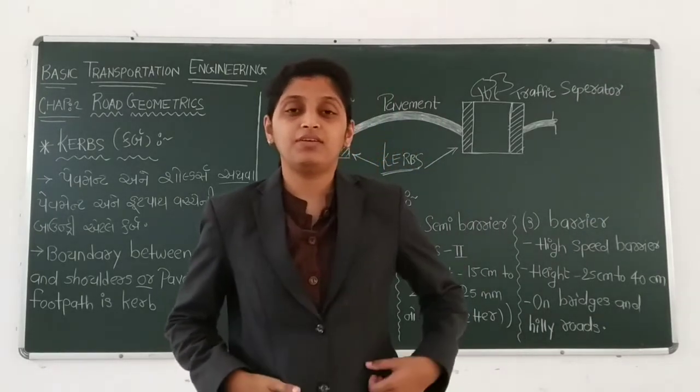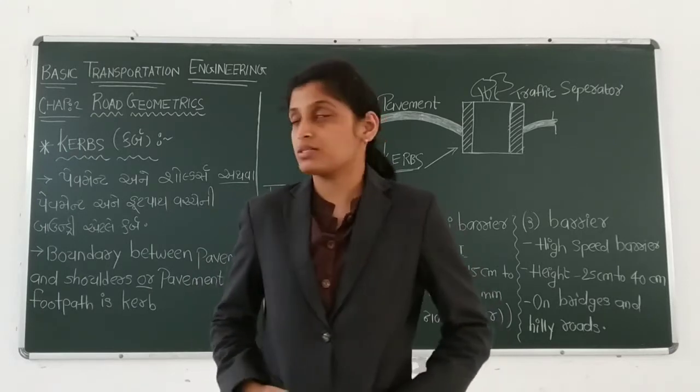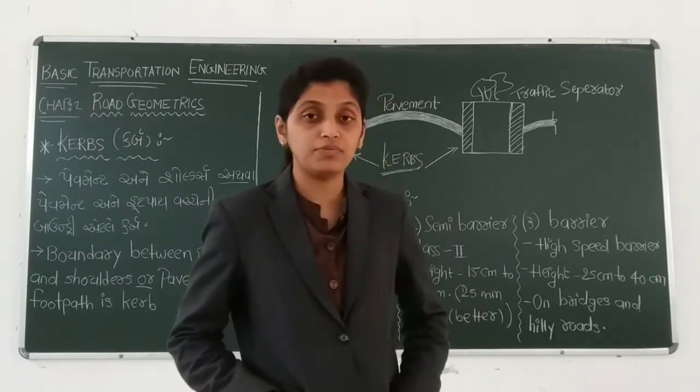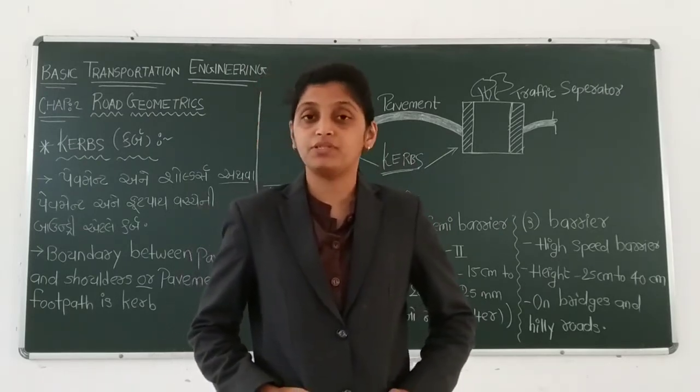Hello viewers. In this video lecture, we are going to discuss about curbs. So first of all, let's see the definition of curbs itself.